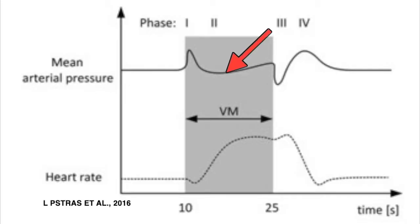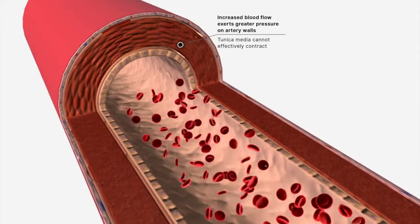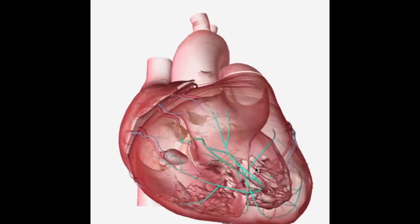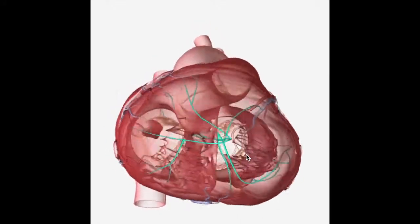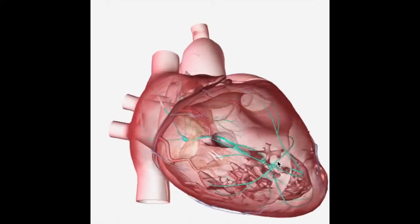Later in stage two, we see our baroreceptors again sensing the decreasing blood pressure, and they in turn signal the nervous system to increase heart rate. The increased heart rate compensates for the reduced volume of blood being pumped out by the heart, and this prevents further reduction in cardiac output.